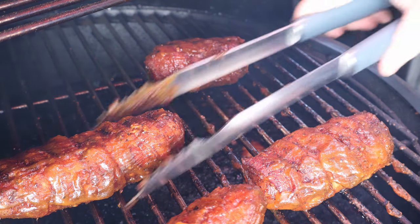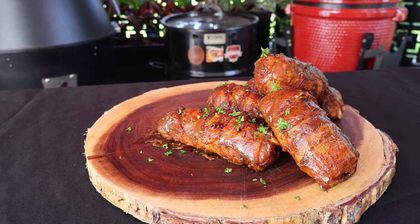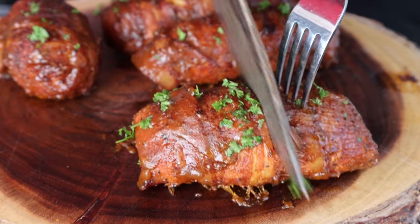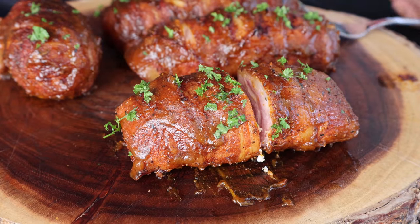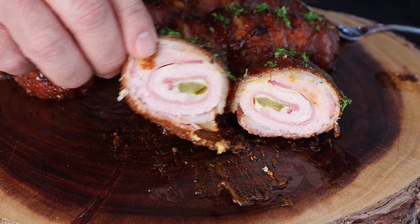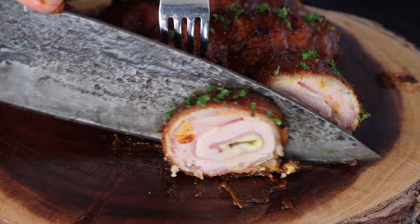Let's get these guys off the grill. Just for a little color, I'm going to put some chopped parsley on there. These guys are going to be hot, so we're going to let them cool down a little bit. All right, let's see what they look like on the inside. There they are — we've got a little cheesiness in there, and there's our pickle. That's going to be too big for one bite, so I'm going to cut off a piece. Let's do the taste test. It might be better than a Cuban!